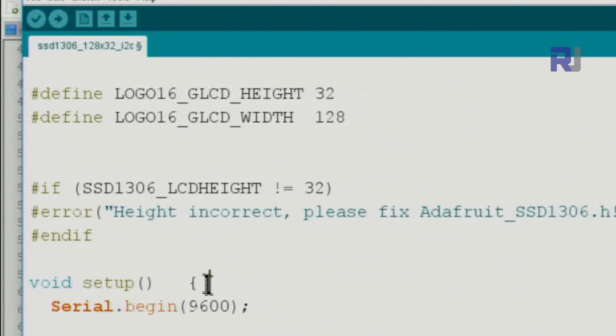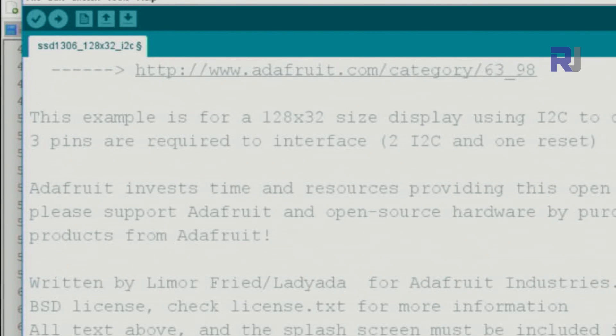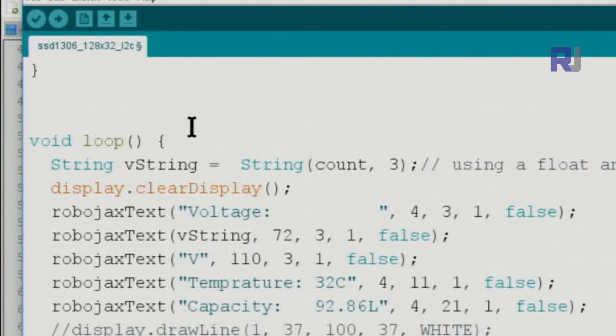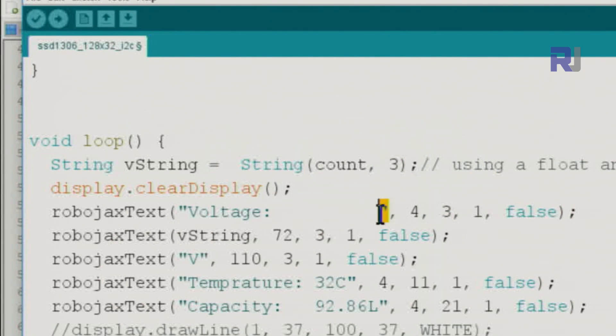In the setup section, the display is initialized with the I2C address, the Adafruit splash screen is displayed as required, it waits 2000 milliseconds, then clears the buffer. Inside the loop, to put text we call the Robojax text function. For example, we pass the text in quotation marks, followed by the X and Y position.